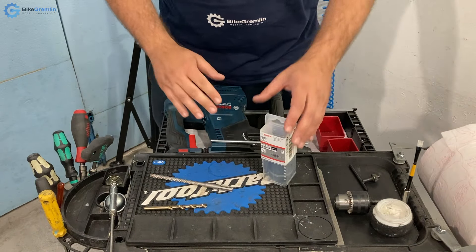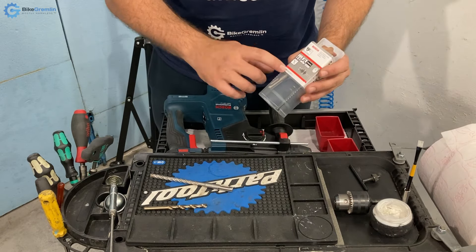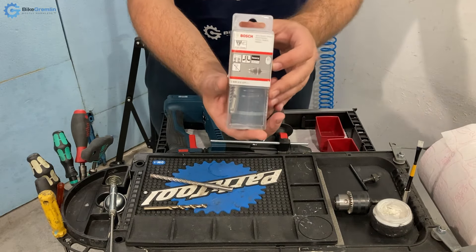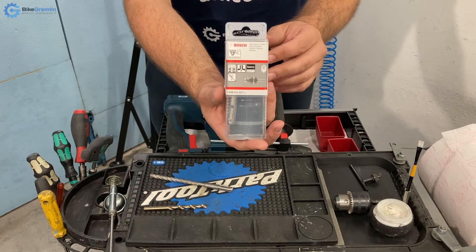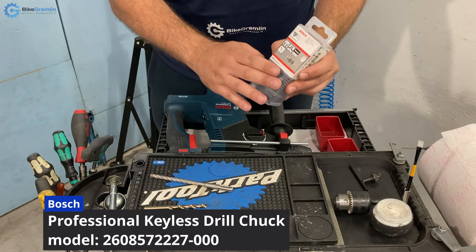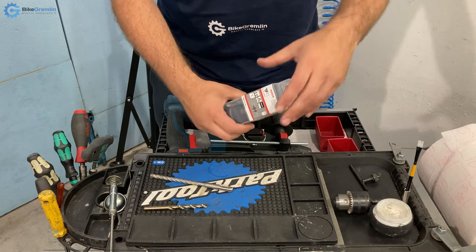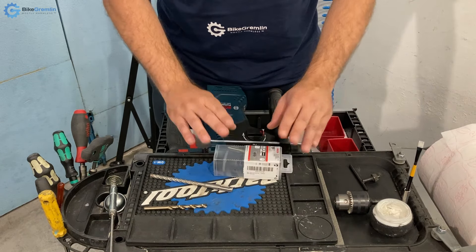Hi and welcome. In this video you are just seeing my hands — it's a pantomime video, joking. I will be assembling this adapter for the SDS drills and drill bits. I will show the design, explain why I think it's a good design, and of course show you how to properly assemble it to not have any problems.